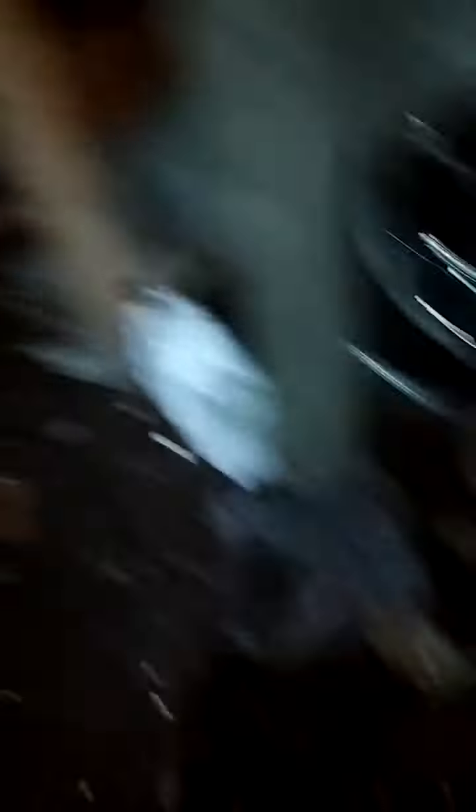Nice bike. Been sitting for 15 years — finally gonna restore it. Sorry about moving the camera so much. Here's some of the parts I have.